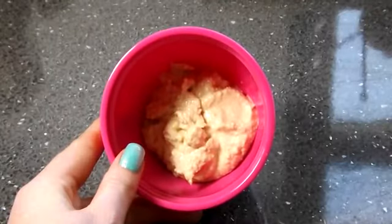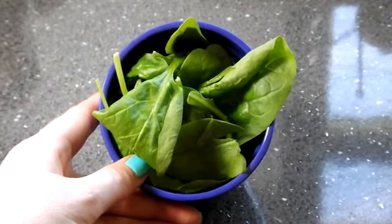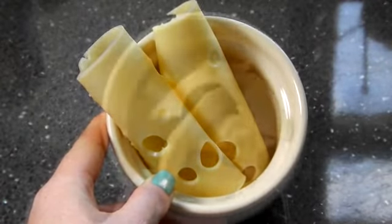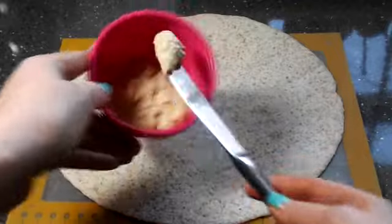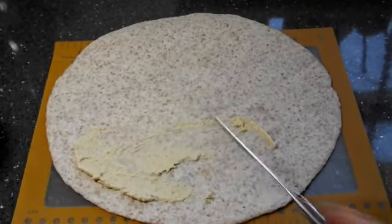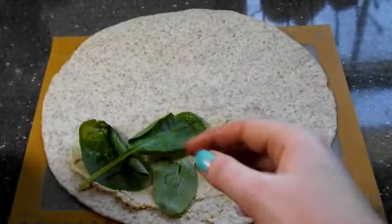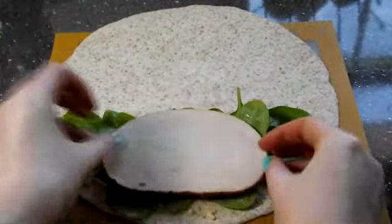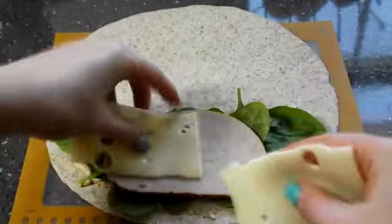You will need some wholemeal wraps, hummus, spinach, turkey, Swiss cheese and avocado. First of all, take a knife and spread the hummus over the first quarter of your wrap. Next take your spinach and lay this on top, then your turkey and your Swiss cheese.